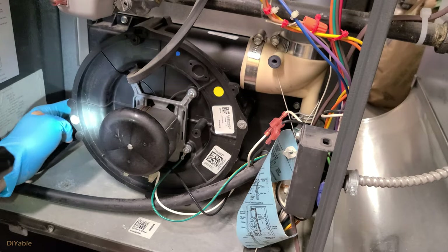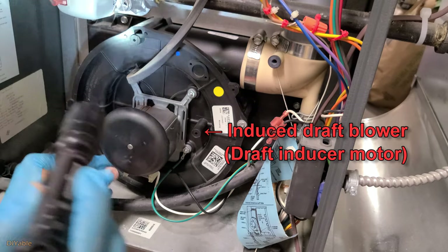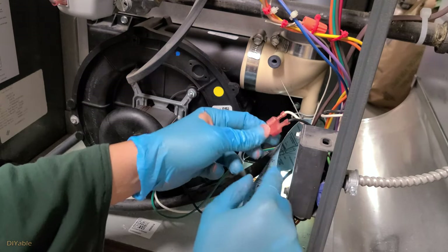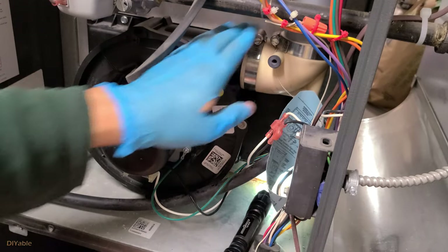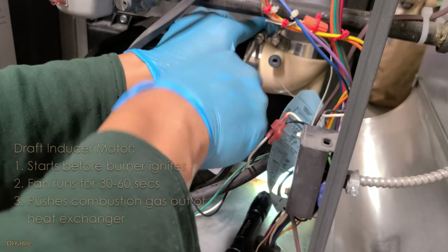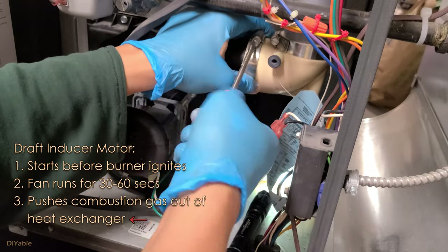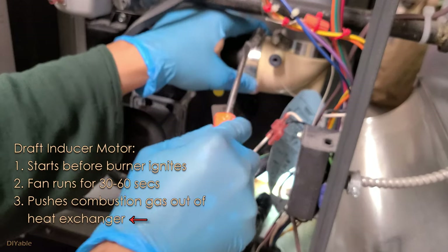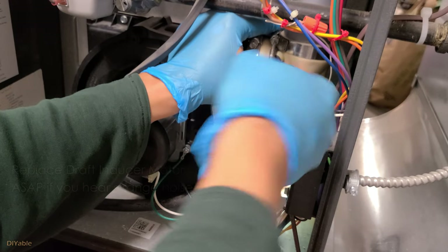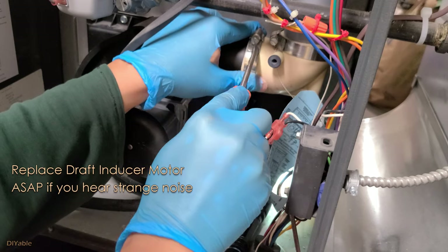What you see here is the induced draft blower — it's not the main blower for your house. We will remove this very carefully. You may want to understand how it works because it helps you troubleshoot in the future when there is no heat. The draft inducer motor starts before the burner ignites. The fan runs for about 30 seconds to push any combustion gas out of the heat exchanger from the previous cycle. A common symptom is that if you hear a strange noise when your furnace starts, that means your inducer motor needs to be replaced.